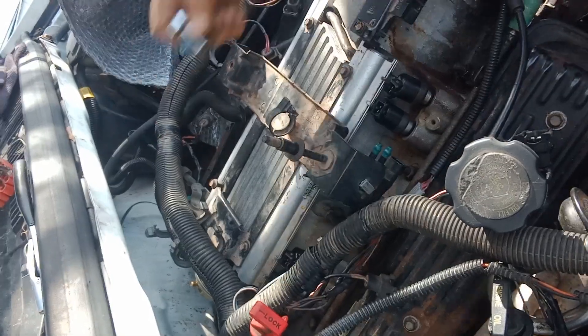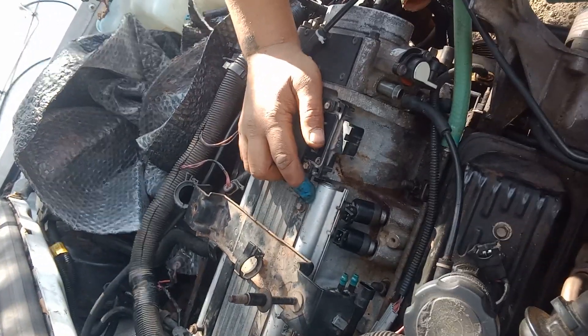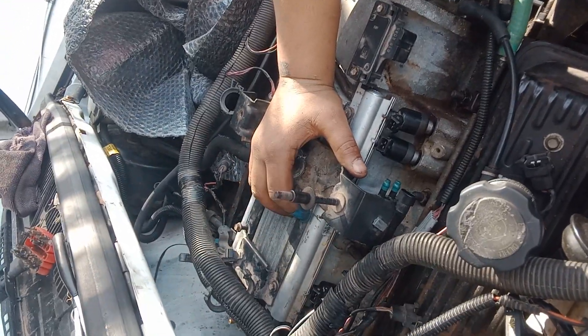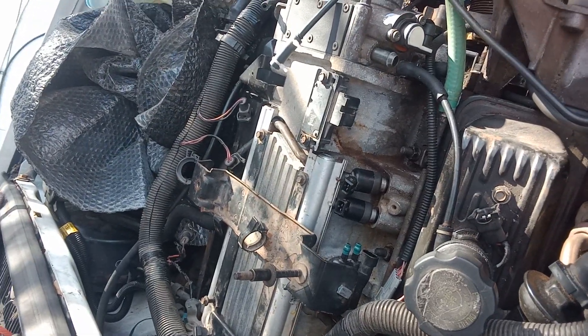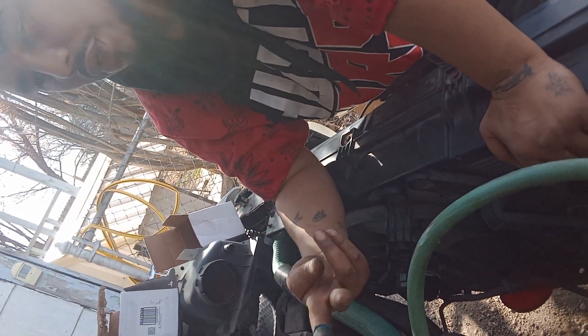Well, that's pretty much how you do it. It's got four bolts in it, and you got this metal piece right here that comes off. Then underneath here it's got the fuel rails, and you gotta take all this off to get to your fuel rails. That's pretty much what I was wanting to show you. Y'all have a good day — that's pretty much how you put your fuel injectors in.